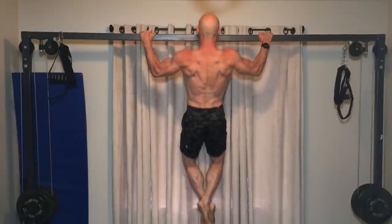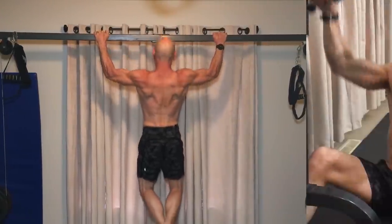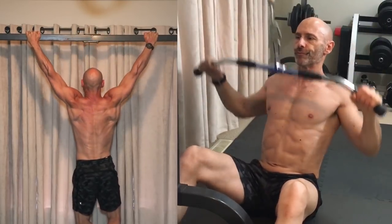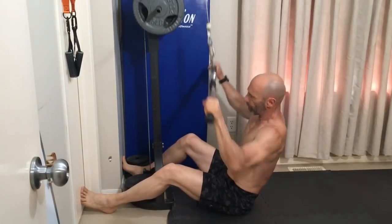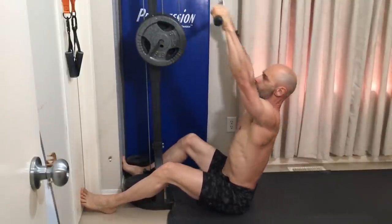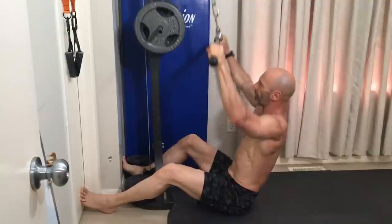A broad back is key for getting that V-taper shape. Pull-ups and lat pull-downs are great for building width. A tip to get a better contraction in your lats is to twist to one side as you pull the bar down. You can alternate from one side to the other, always starting with your weaker side.